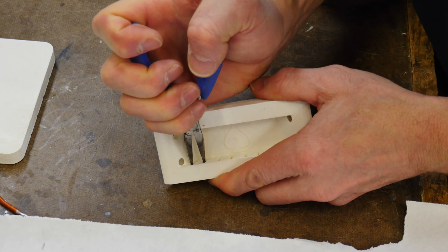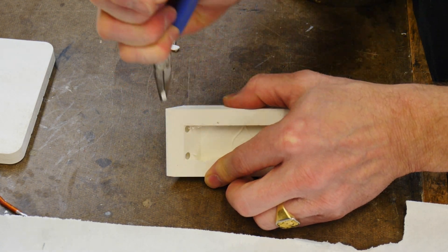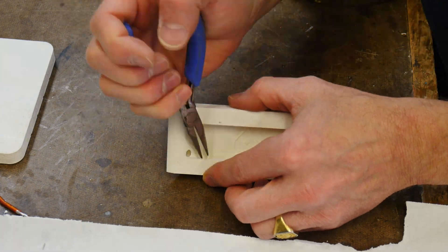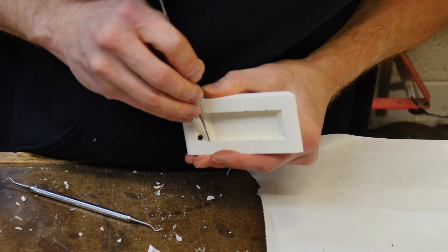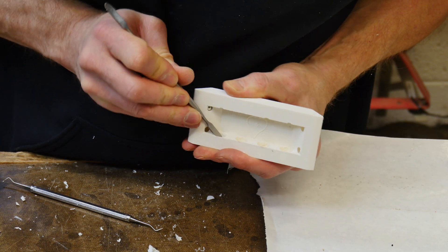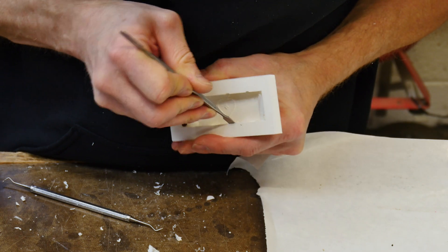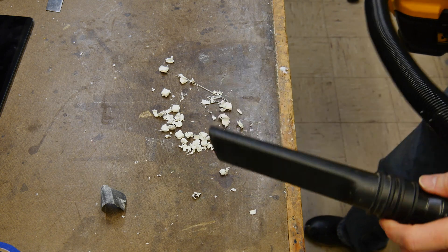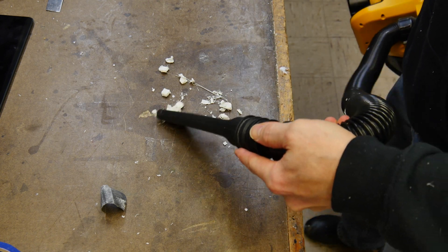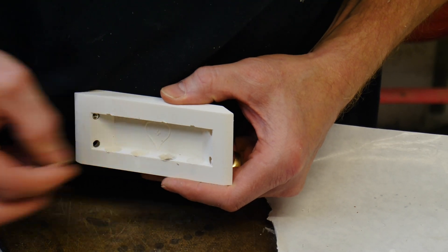Let's remove the support material from the 3D print. I'm able to do that with a pair of needle nose pliers fairly easily. Next, I'll use a dental tool to clean out the inside of the spaces where the spherical magnets will go. This is super important as the magnets need to be able to rotate freely so that they can align and connect to the correct corresponding magnets on the other side of the piece.